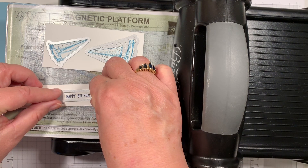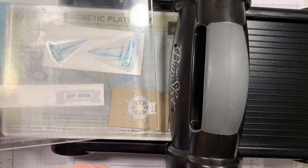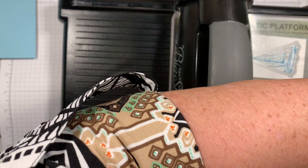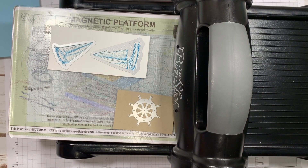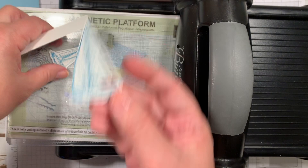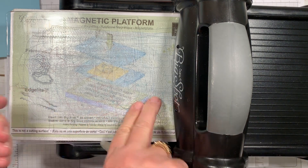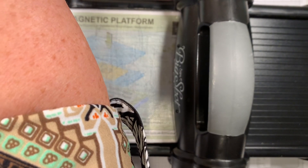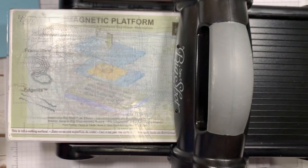We'll put our other plate on top and run it through the Big Shot. Maybe I'll run it back again for that little wheel. So we'll have all the parts we need to put this card together. See how it even cuts out that part of the sailboat? I'm going to use my paper piercer and just pierce out these few pieces — it pops right out. You can use your brush if you want; it just goes a little quicker with the piercer. And there's our little wheel.